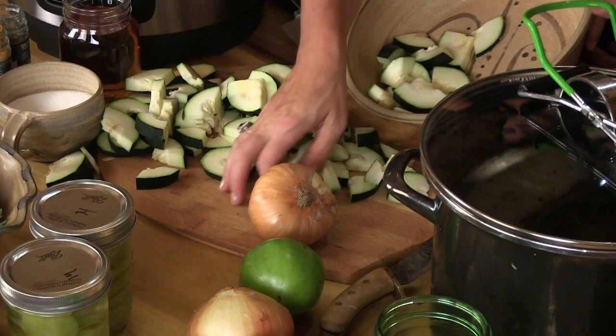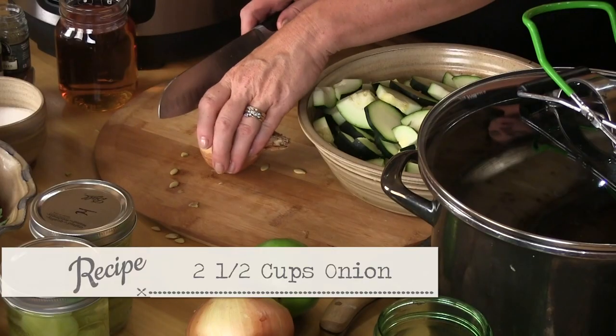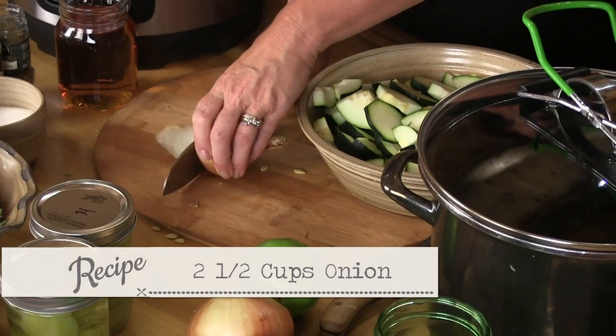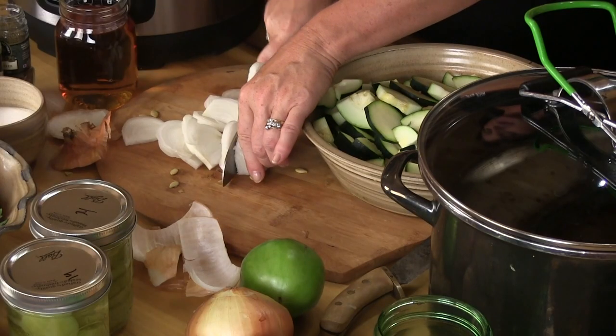Let's go ahead and throw all these in. I'm gonna move this aside a minute and cut up an onion. It calls for an equal amount of onion, but I might go a little lighter. I'm just gonna leave these in pieces so when it pickles, if somebody likes to eat an onion.